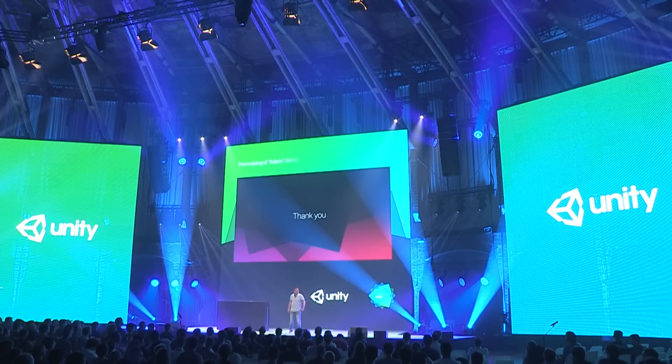Hello everyone, my name is Zdravko Pavlov and I work as a CG artist. I've been doing visual effects for the past few years and was lucky enough to be on the team that made this demo.